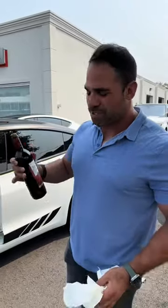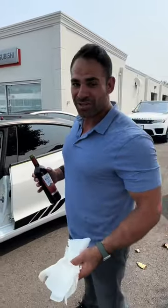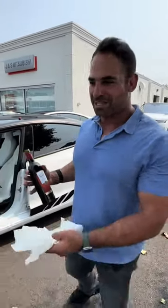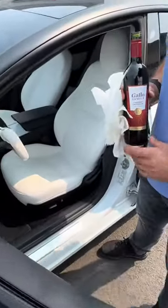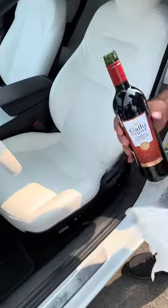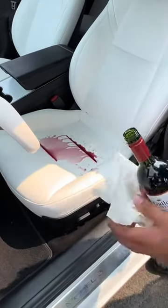Tesla posted today them spilling red wine on their seats — stain resistant on a white leather interior. We're gonna see how this acts up, so let's try it out. I don't know if this is a good idea, man. We're gonna see. I'm nervous, bro. This is an experiment. Here we go.